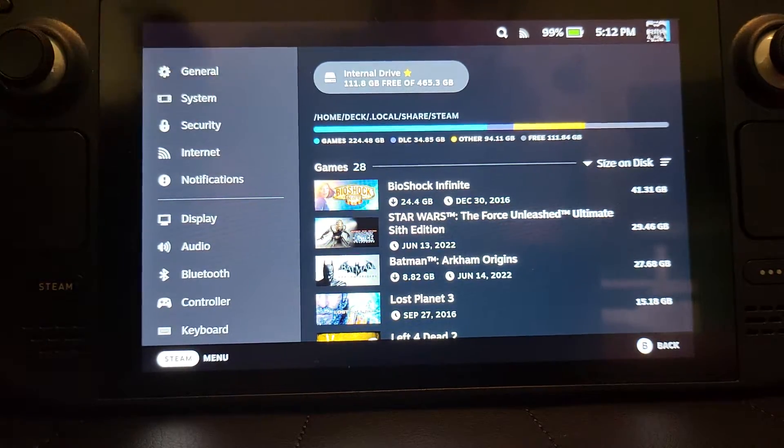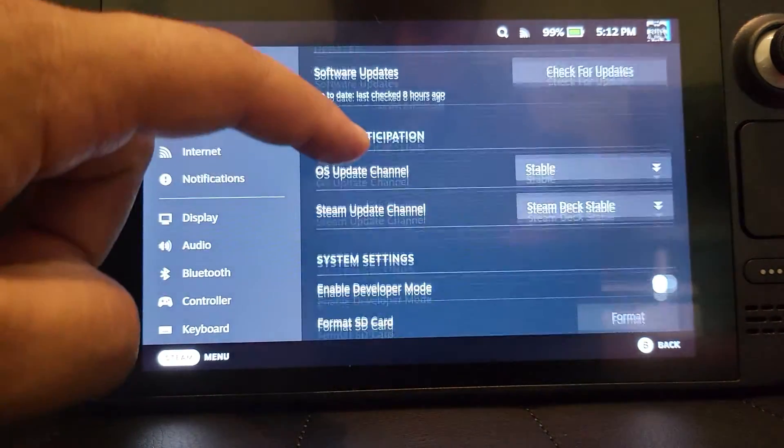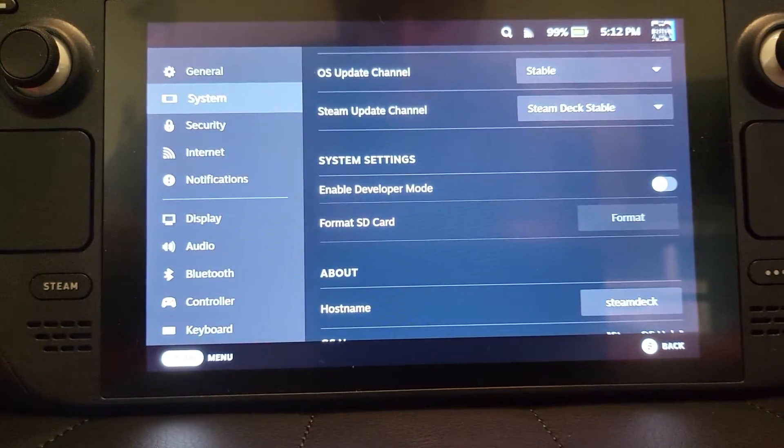What you want to do is go to System, scroll down, and go to Format SD Card.